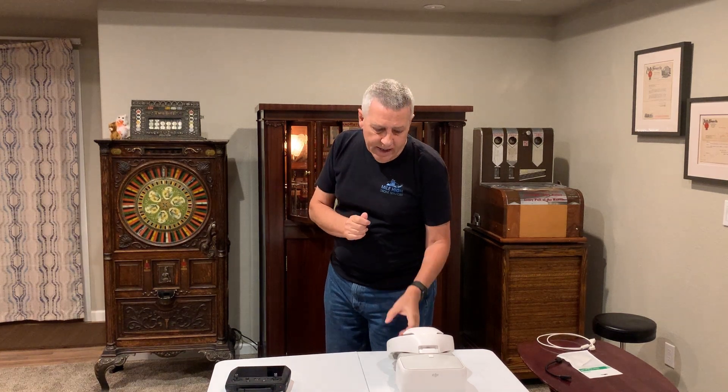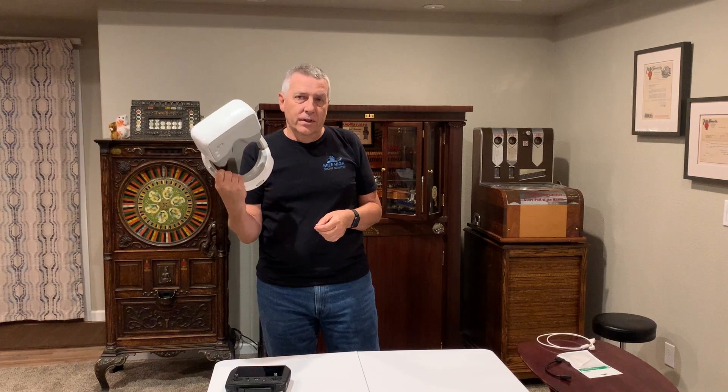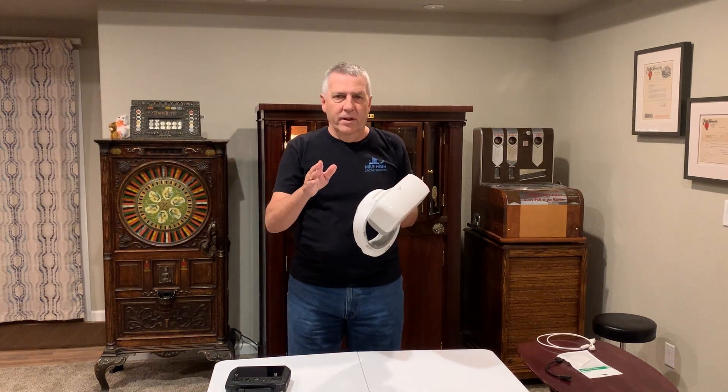Hi everyone, Dave with Mile High Drone Services. What we're going to talk about today is how to get your Mavic Goggles — the original version — to work with the Mavic 3.